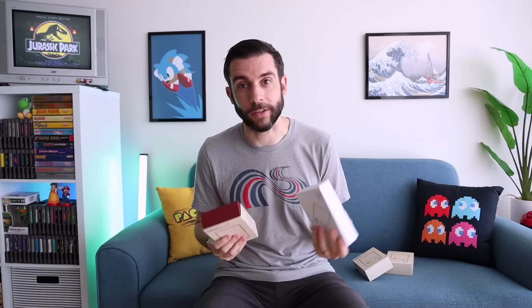We're going to do a couple of fun things here. I want to do a comparison against the four different color options we have for the Miu Mini Plus. Additionally, I have the purple one here and also the purple version of the Ambernic RG35XX, so I'm going to compare these two in case you're interested in getting a transparent vertical model — these are the two to choose from.